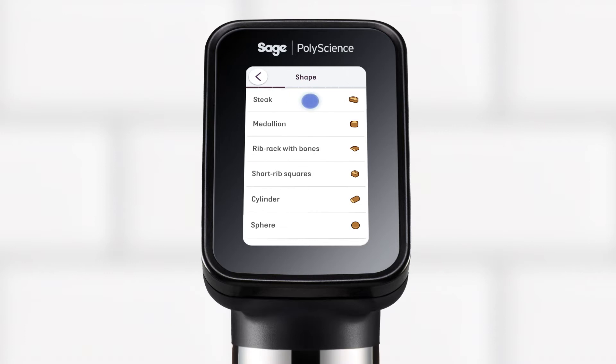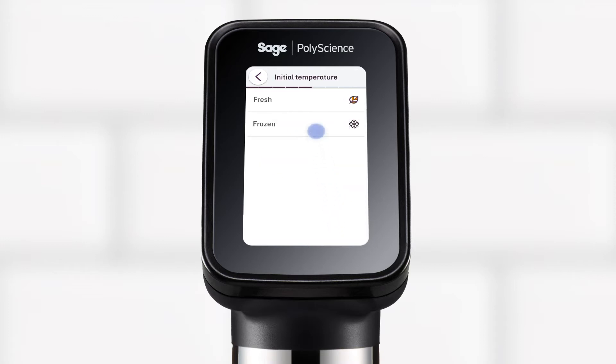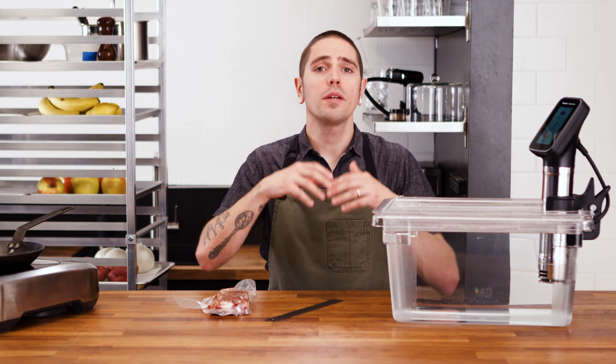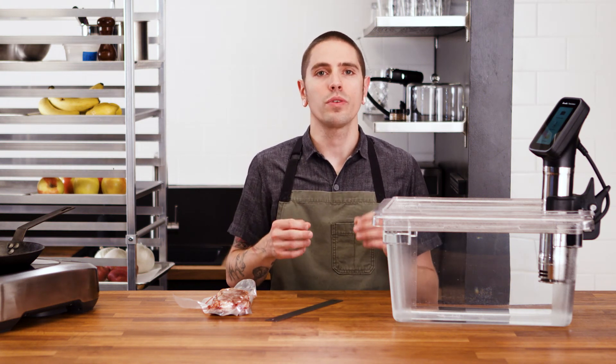Follow the on-screen prompts for the selected food type. Determine if you would like to enable fast cooking, where the bath temperature is raised slightly higher than your desired core temperature to speed up the cooking process. Don't worry too much about overcooking — the last two degrees to reach core temperature takes quite some time, and an alarm will sound when the calculated cook time has elapsed.